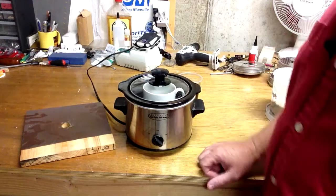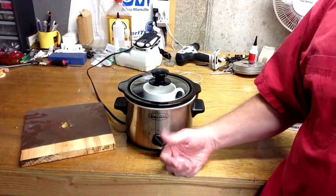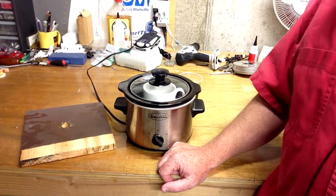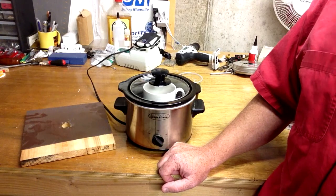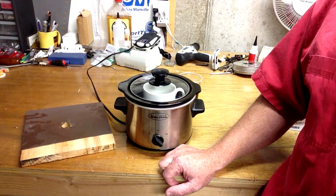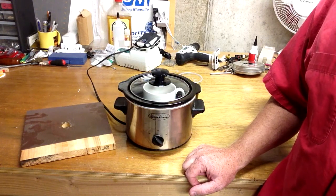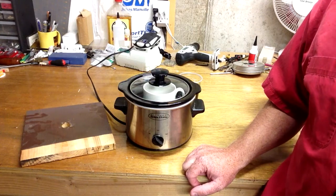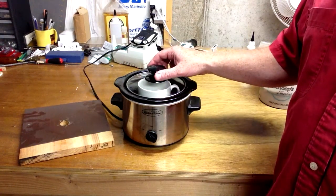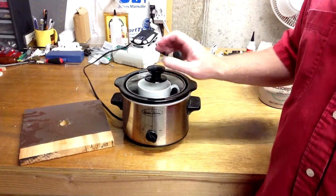Then let that set for several hours to overnight. If you want to work in the morning, do this step the night before and by morning it'll be ready. That water needs to soak into the glue crystals. Once it's soaked in, you can go back in a few hours or the next day, heat it up, and it'll be ready to use. We've come back after letting the glue sit and soak up the water — the glue crystals have soaked up the water and it should be ready to heat.